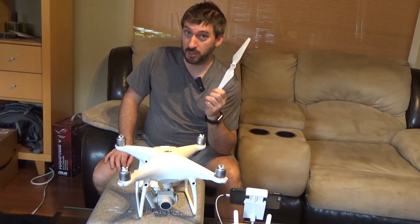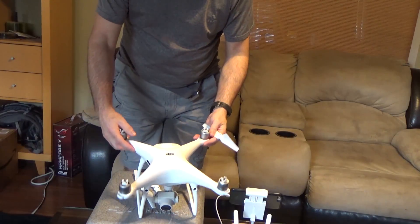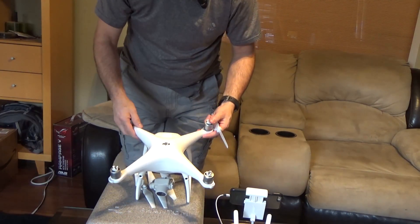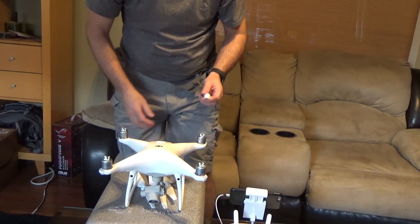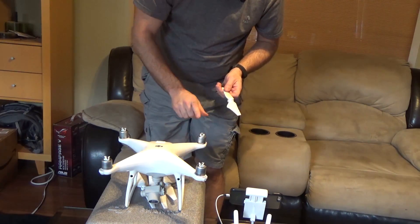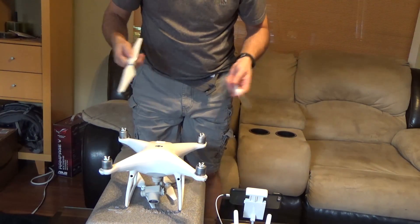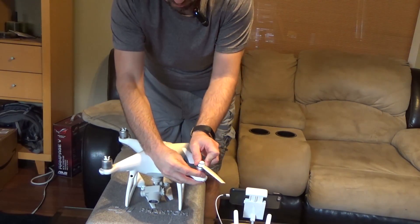The biggest pain is actually putting on the props. On these little plastic things up here, this one has no dot, this one has a black dot — no dot, black dot. They're kind of hard to see at first when you're all excited and wanting to put the props on. Silver on the propeller is no dot; black on the propeller is black dot. So just remember: black dot, black stripe — just kind of snap it on. Done.